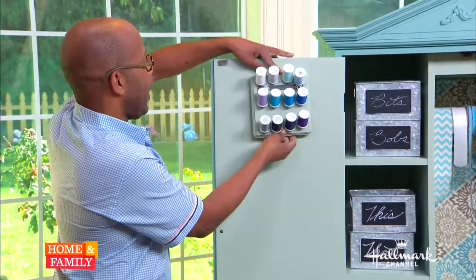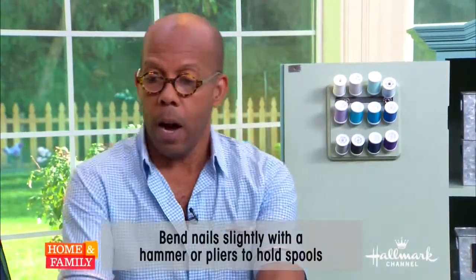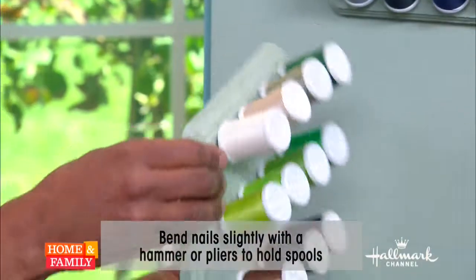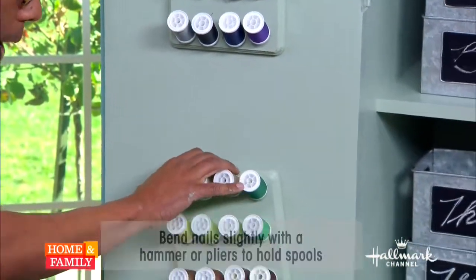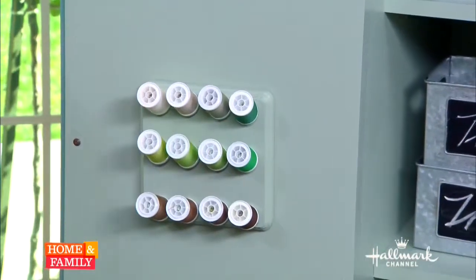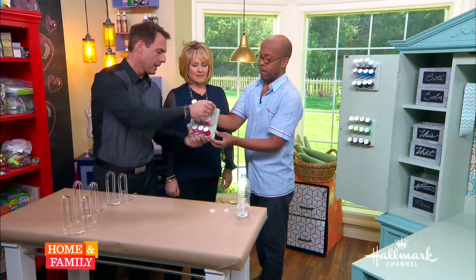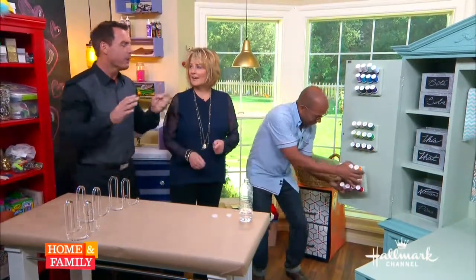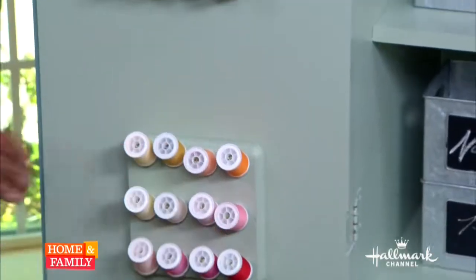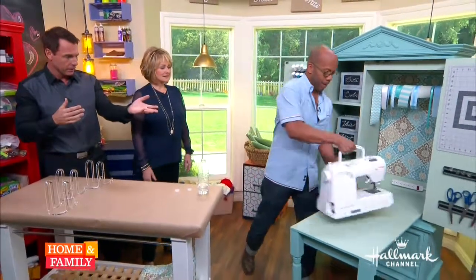To mount the spool holders, I'm using double stick foam tape — three strips of it because I do want it to stick. These are not heavy so you don't need much; any kind of picture-hanging hardware works. You just thread the spool on like that. Voila — it all fits right here.